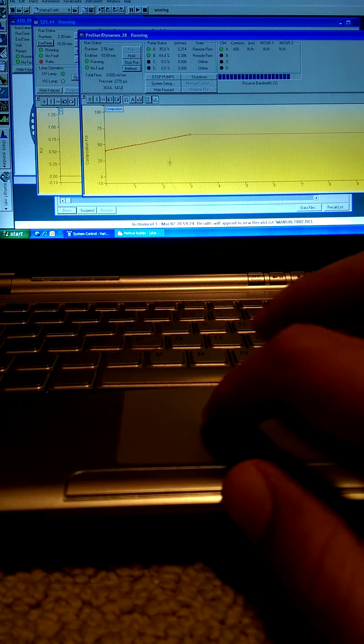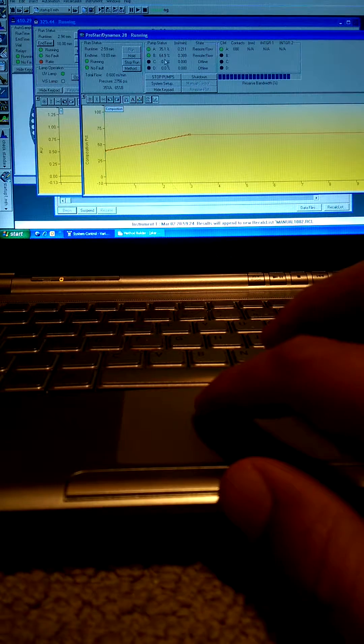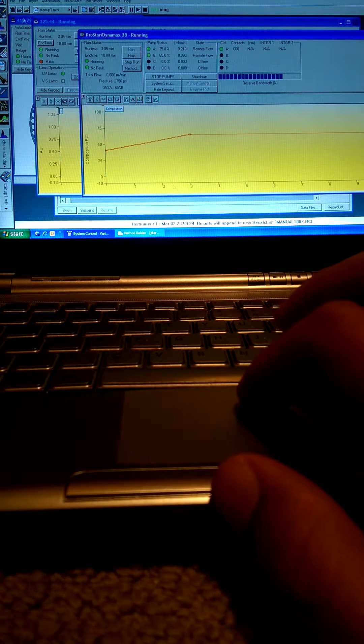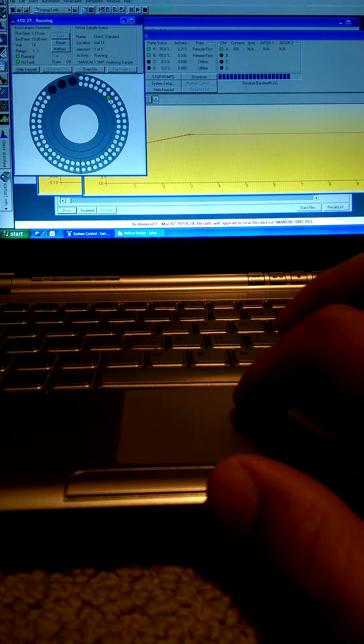Let's take a look at our gradient. Our gradient mixture has just about reached the 65% mark, exactly at the three minute point. Our auto sampler shows the vial has been sampled.